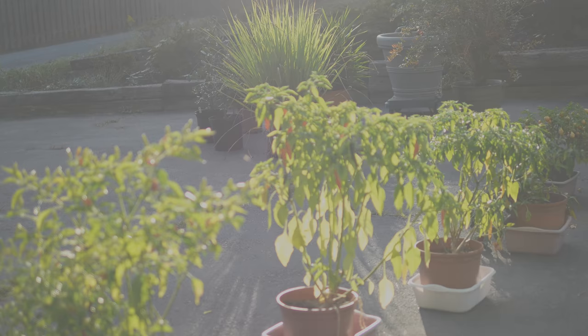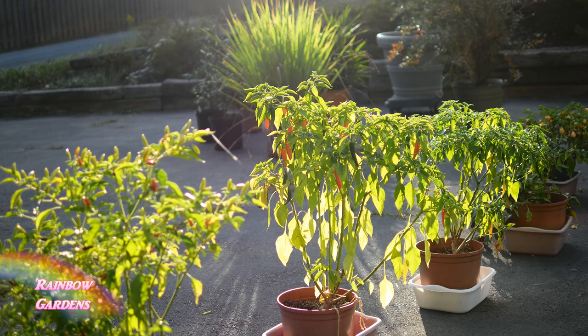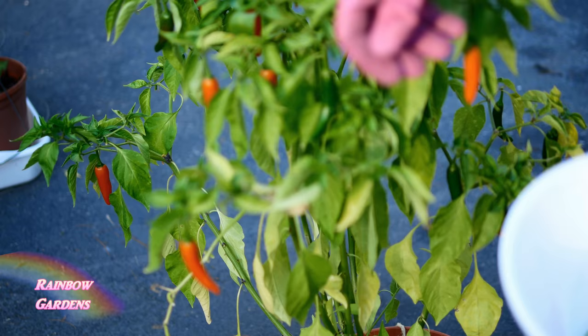I am nearing the end of my pepper growing season. We are expecting our first frost around the middle of October, so I'm preparing my plants to go indoors. I'm going to go ahead and get these little peppers off — these are the Thai yellow, and then I have some of the red serrano I want to get.